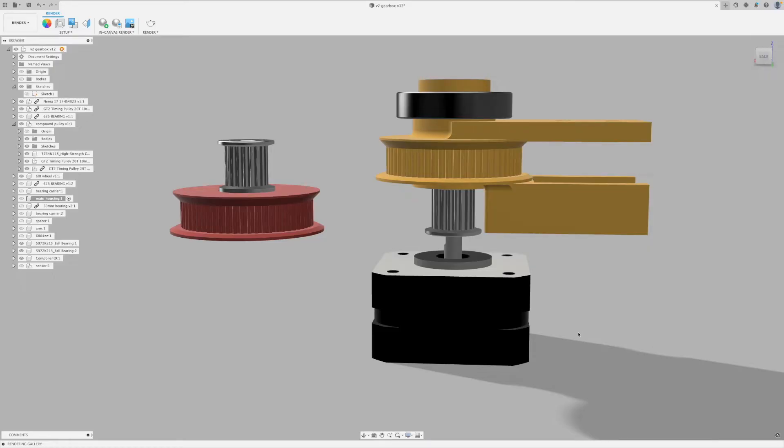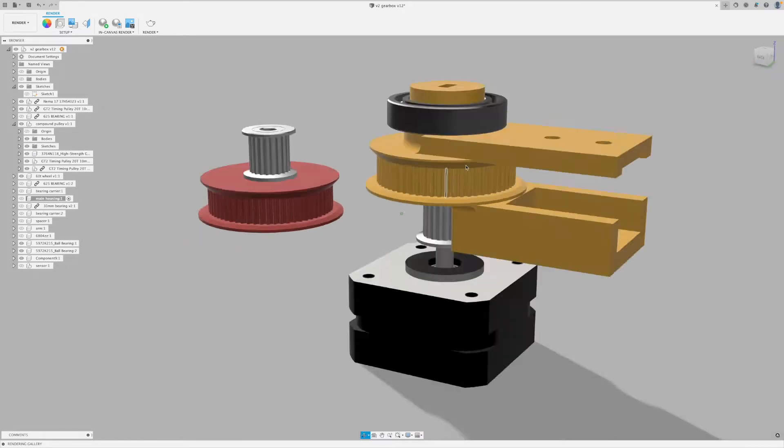This is the reduction train I'm going to be using. I've got the NEMA 17 stepper motor with a 20 tooth pulley on top. Then a belt will go from that over to a 60 tooth pulley, which is bonded to a 20 tooth pulley on the top. A second belt links it to another 60 tooth pulley, giving a final reduction of 9 to 1.